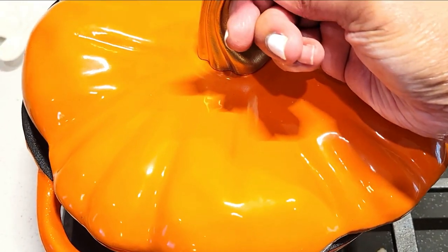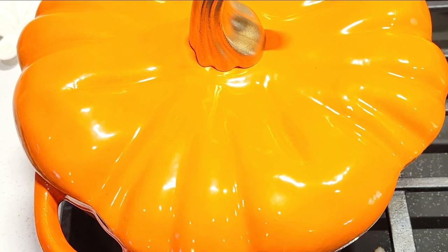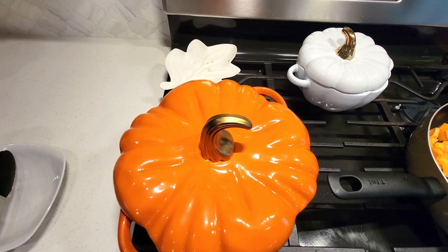Now we're ready for this to go into our oven, and we're going to cook this for one half hour — and that's it.